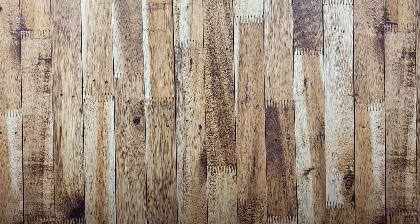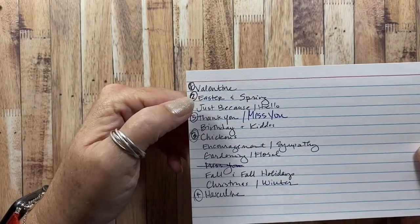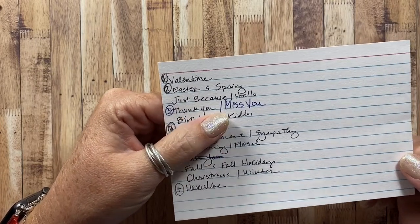Hey everyone, this is Anna and thanks so much for visiting my channel. I am working on the next video in my sharing my completed card stash series. I already did the Valentine, the Easter and Spring cards, the chicken themed cards, the masculine cards, and the last video I did was the thank you and miss you cards.